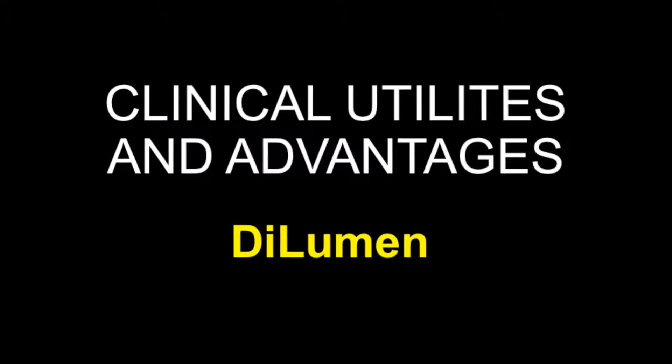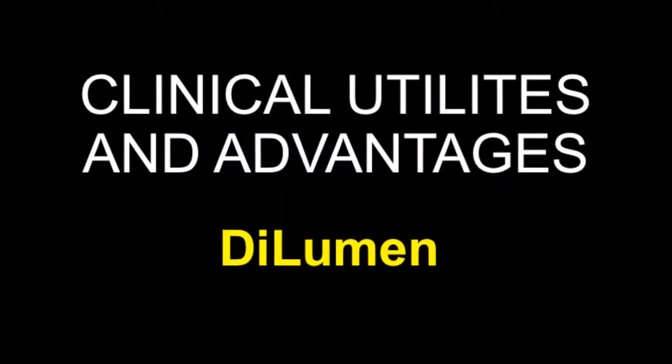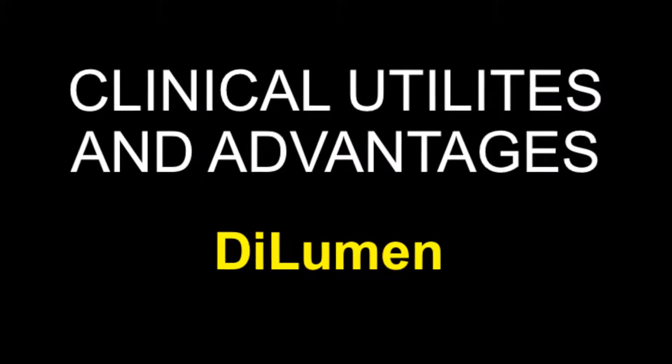What we'll be discussing in today's episode of ASGE Tech Talks is a stabilizing platform from Lumendi. Here's Dr. Sergi Kantsivoy to take us further. Dr. Kantsivoy will explain the clinical utility and advantages of the new stabilizing platform.